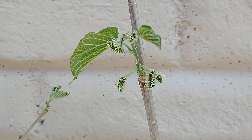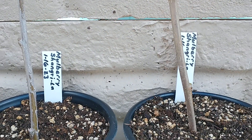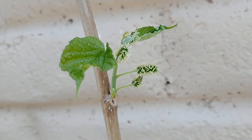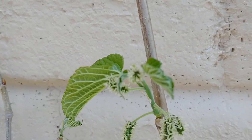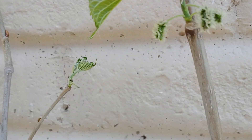In January and February, the first part of February, I cut off some branches off of a Shangri-La mulberry tree and put them into pots. I'm growing them, and you can see now that they are already starting to grow leaves, and they're trying to grow berries also on them. But you don't want to let the berries grow, because that pulls strength away from the tree.